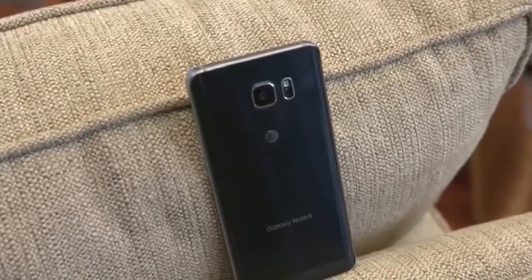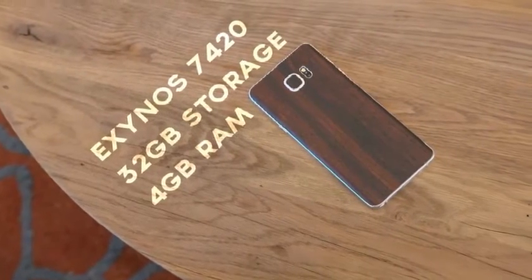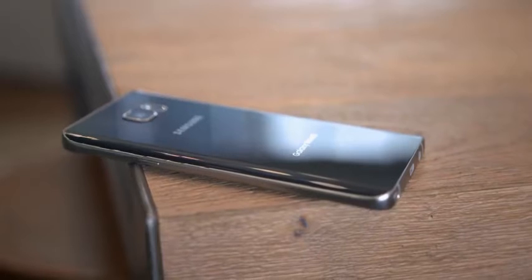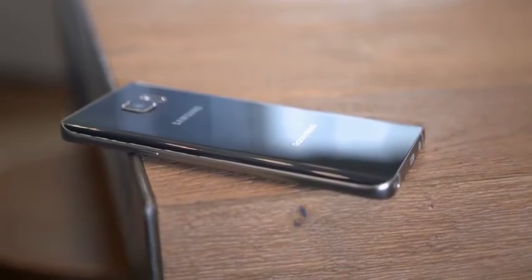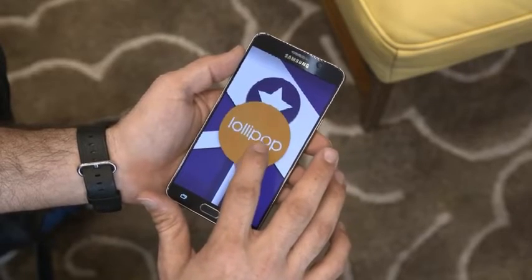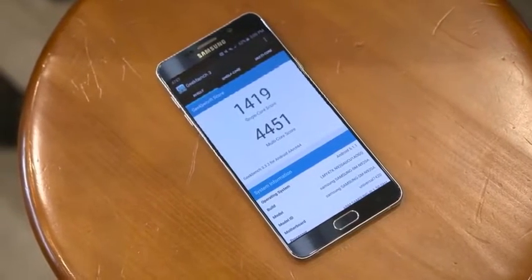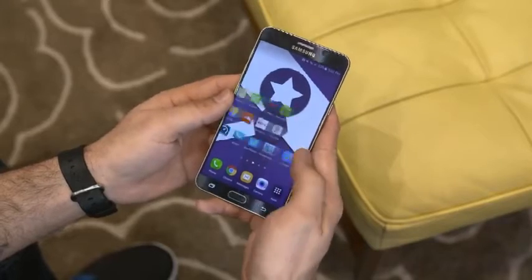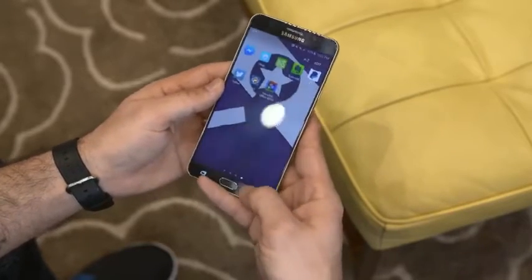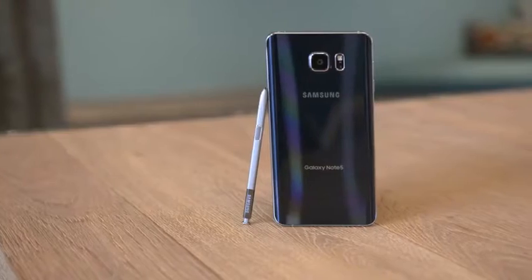Samsung's Galaxy Note 5 appears to be the full package. Powering this beast is the Exynos 7420 octa-core processor, 4 gigabytes of RAM, and 32 gigabytes of internal storage in the base model, topping out at 64 gigabytes in the high-end model. The Note 5 ships with Lollipop and everything is smooth as far as software is concerned. The internal specs handle just about everything you'd need, and I've had a very fluid experience — especially compared to the Note 4's iteration of Android.